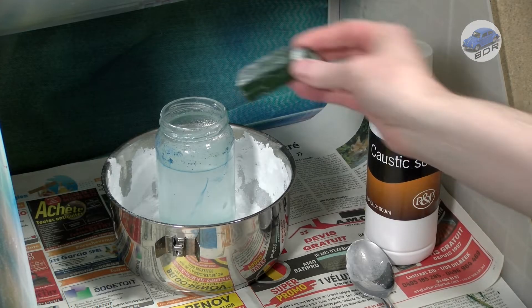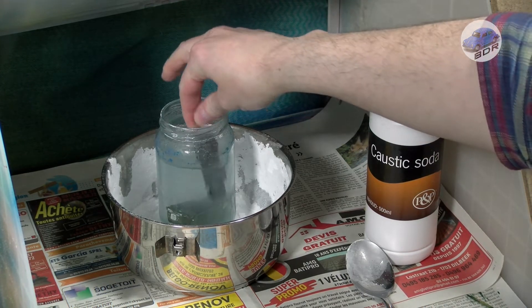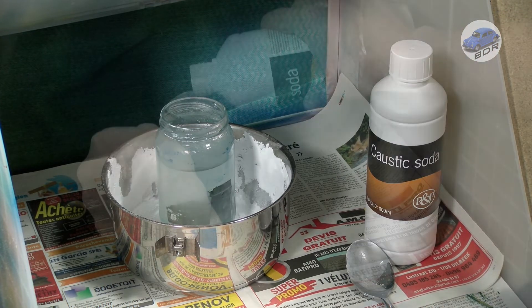The metal casting takes a bath in caustic soda to strip the paint. I always do this inside the spray booth with the fan on, as the fumes are quite toxic.